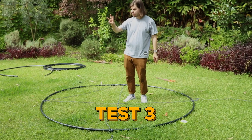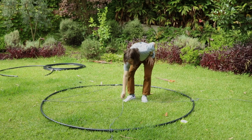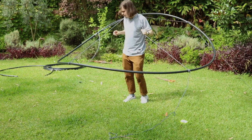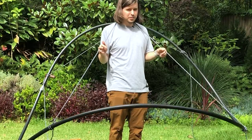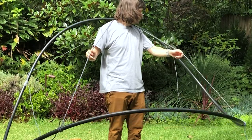Test number three — on the shoulders. Let's see how it goes. That's a little bit too loose, I reckon. This is not really what I had in mind when I was imagining making this.